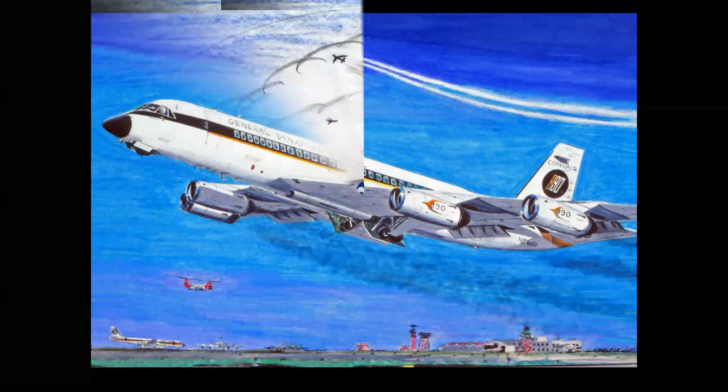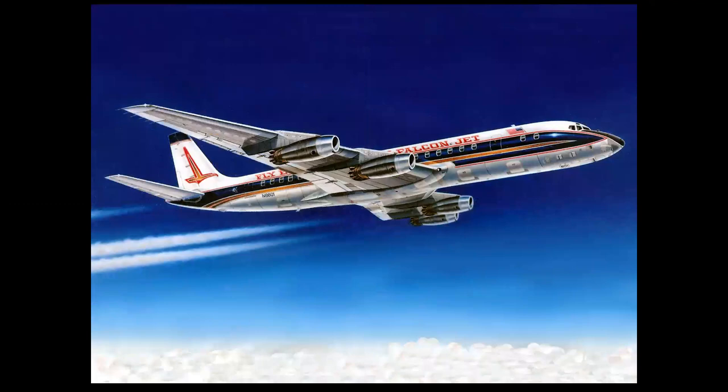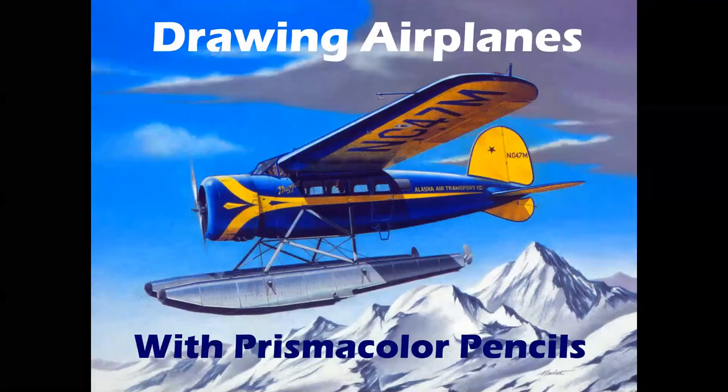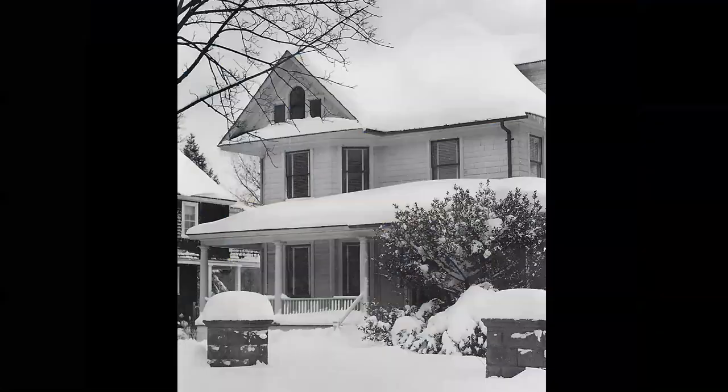Drawing Airplanes with Prismacolor Pencils — an inside look at how it's done. Hello everyone, welcome to Celebrating Aviation with Mike Machat. Today we're going to look at the interesting technique of drawing airplanes using Prismacolor colored pencils.